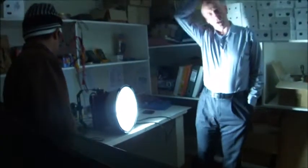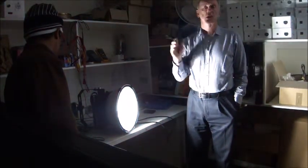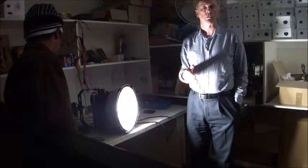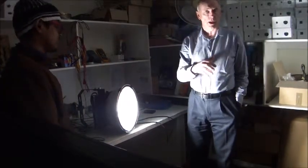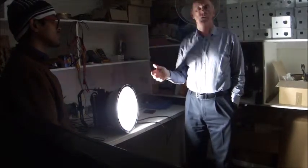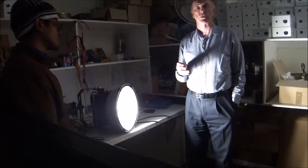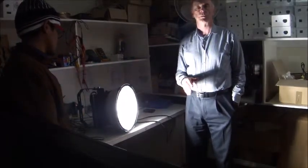Turn it back on. So that shows you that the dropout voltage of the LED light is much lower than the dropout voltage of the mercury vapor. But also, more importantly, if it does drop out — if you have a brownout — the LED light will immediately re-strike. And that's the most important differential between the mercury vapor and the LED light.